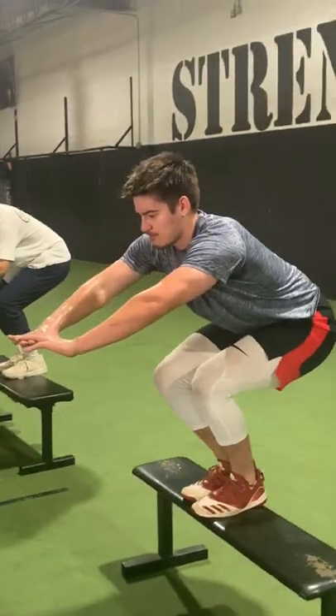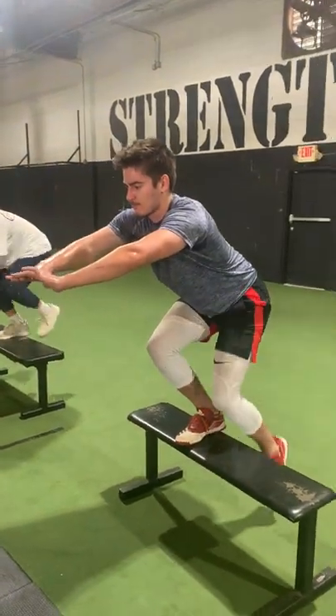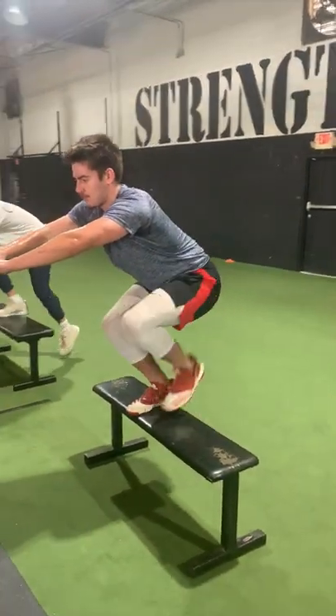These are iso step downs, and the huge thing that they're working here is knee stability. We're putting the athlete in a fixed joint position across the knee, really focusing on driving the knee forward, and from that position we're isometrically contracting and creating stability across those tendons across the knee joint.